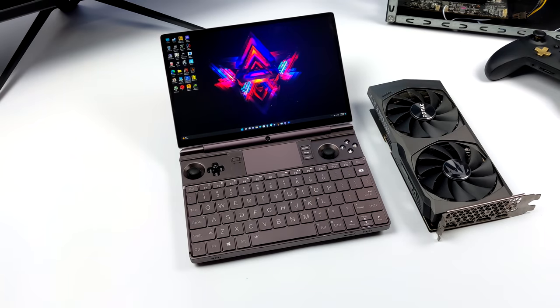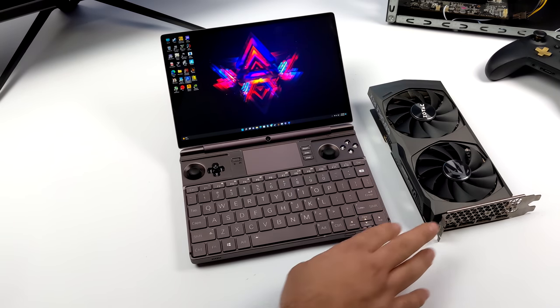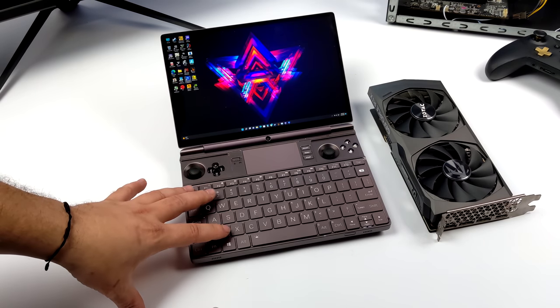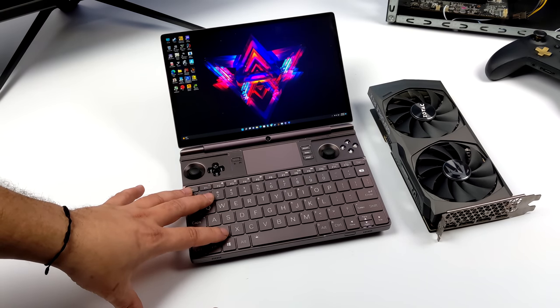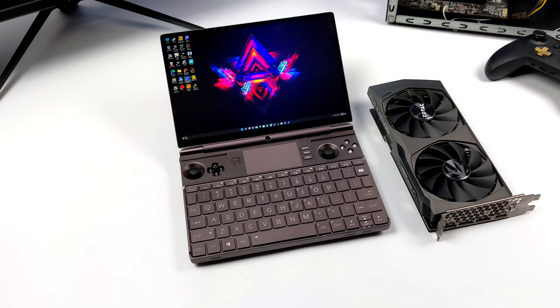This is the Intel version of the GPD Win Max 2. We've got the i7-1260p — 12 cores, 16 threads, with a max clock up to 4.7GHz — and it's paired up with LPDDR5 RAM: 16 gigabytes running at 5200MHz. When it comes to the internal GPU, we've got built-in Iris Xe graphics, but we're not going to be utilizing those in this video.